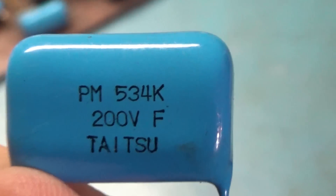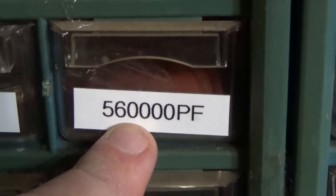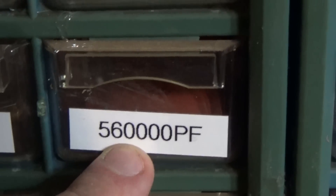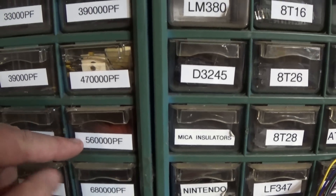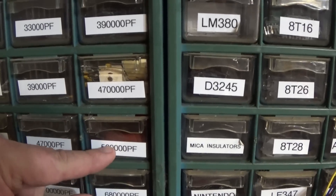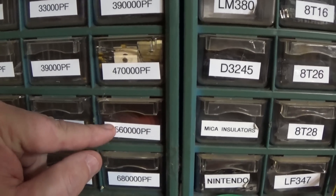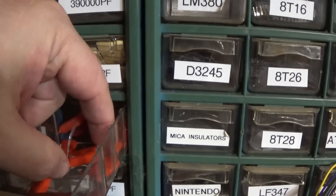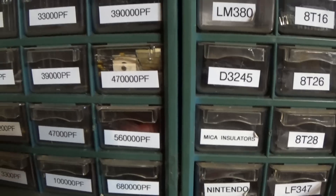I replaced that with this guy right here — this is a 0.56 microfarad, so I went up slightly. I actually measured both of them. The one I removed was actually reading 0.52, and this one was reading 0.57 that I put in my chassis. So I went up slightly on the microfarads.